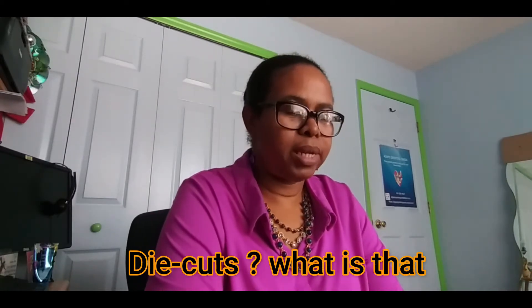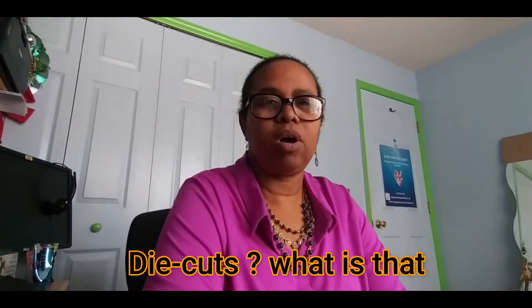I spoke about embossing folders and demonstrated one example, and week one was how I started my card making business. Today I am going to be moving on to talk about die cuts. If by the time you've gone through this video you do like the content, please give it a thumbs up, subscribe to my YouTube channel, and if you would like me to expand on anything in relation to die cuts I would be more than happy to.